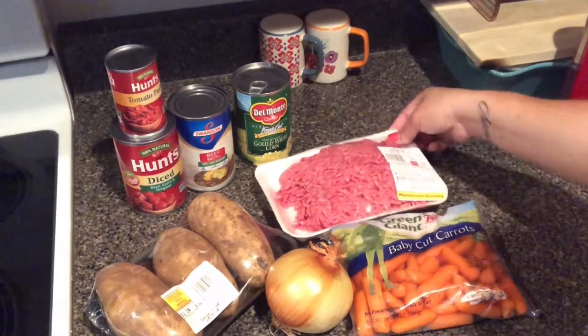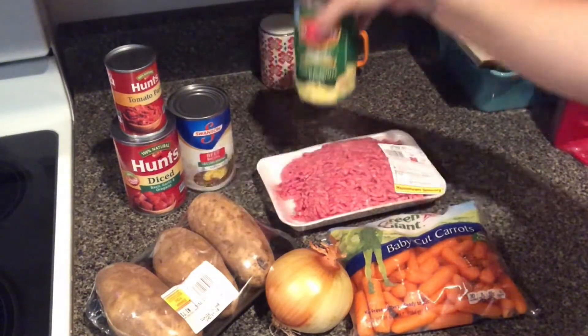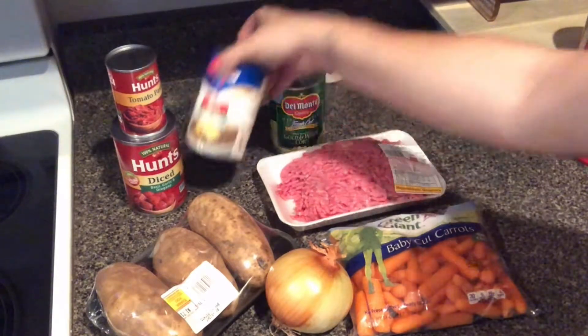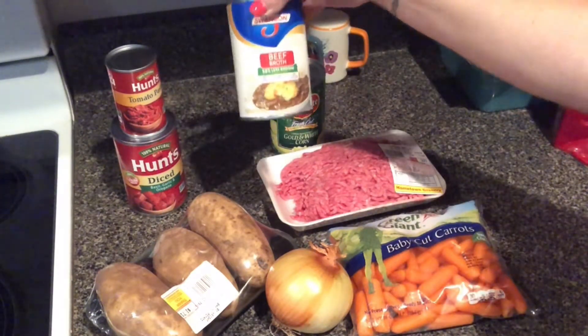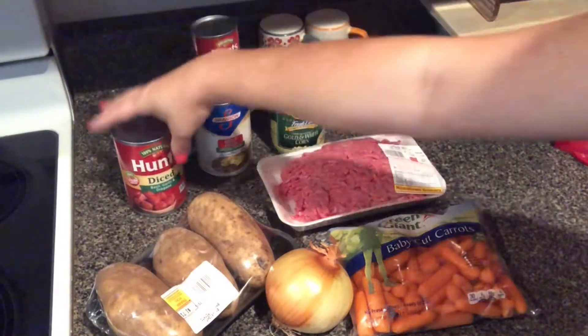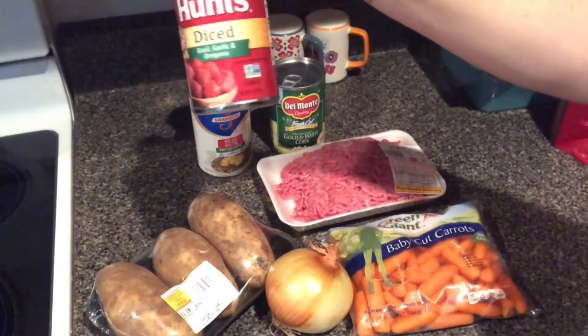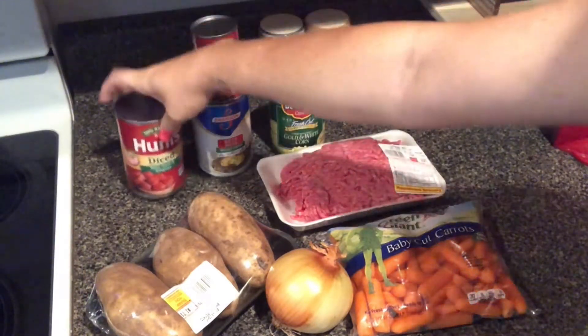You will need ground beef and corn. I got the gold and white corn by Del Monte — that's my favorite. A can of beef broth; I got the low sodium kind but you don't have to. Tomato paste, and I always get the basil, garlic, and oregano tomatoes, but you can get whatever tomatoes you like or use whatever you have.